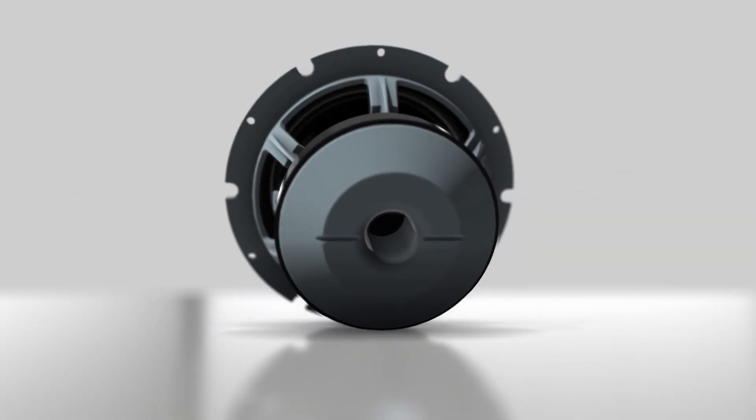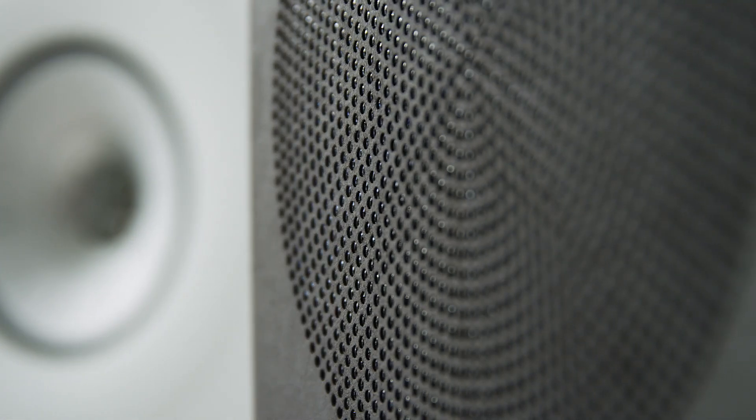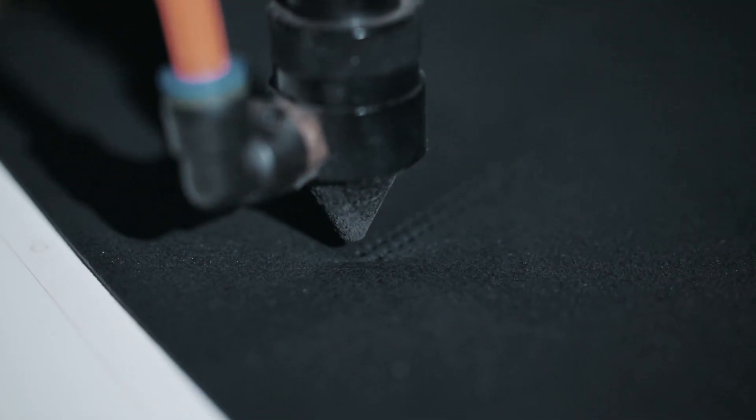Overall, we're trying to give you a very pure connection with the music you're listening to — nothing added, nothing taken away — so what you hear is exactly what the artist wanted you to hear when they made the recording. The new R Series also features an ingenious new grill design with an ultra-thin frame to minimise resonance, as well as a unique hole pattern that means the grills change nothing in the sonic character.